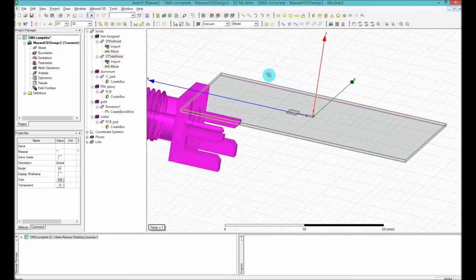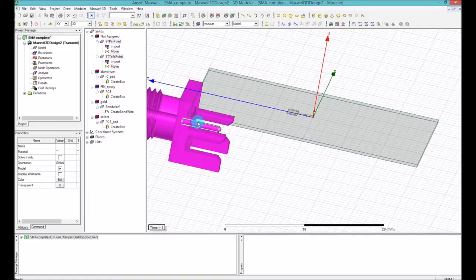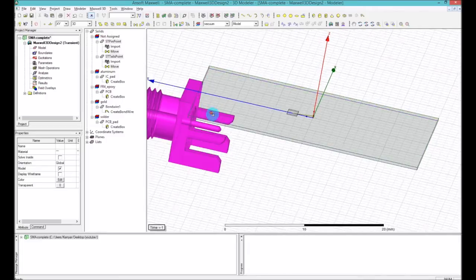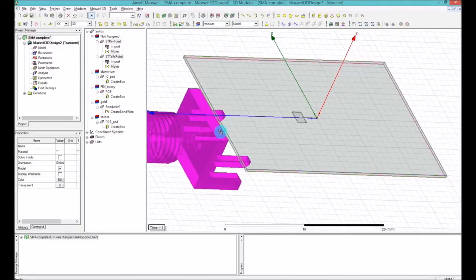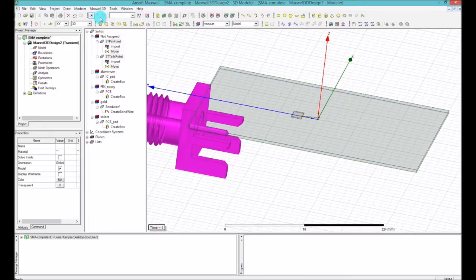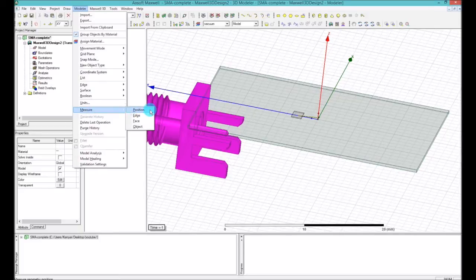That's not enough, because now we have to shift the SMA connector all the way up so the middle point of the SMA connector is on top of the PCB surface — so when we have a microstrip, it will touch the microstrip and connect to the SMA. Another move is required. You can add a Z transform to the move you already did, but to know how much, you need to measure it. Go to Modeler, then Measure, then select Position.